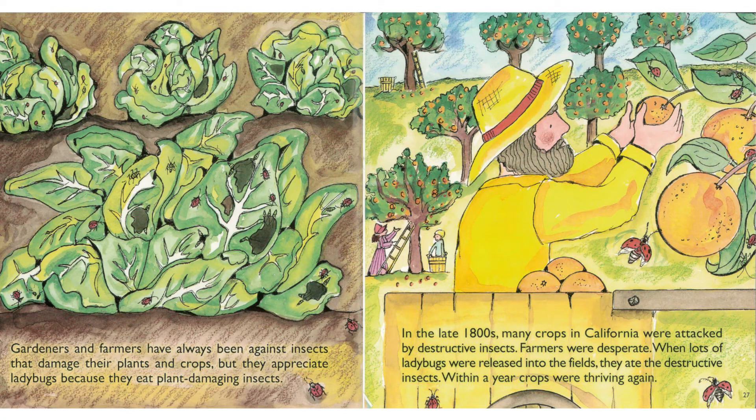Gardeners and farmers have always been against insects that damage their plants and crops, but they appreciate ladybugs because they eat plant-damaging insects. In the late 1800s, many crops in California were attacked by destructive insects. Farmers were desperate. When lots of ladybugs were released into the fields, they ate the destructive insects. Within a year, crops were thriving again.